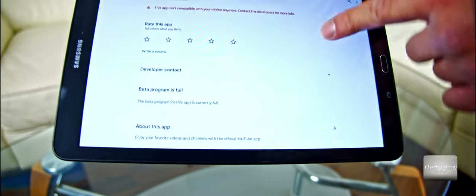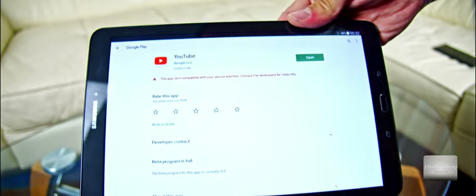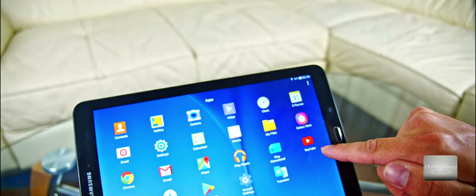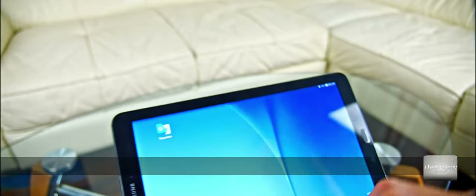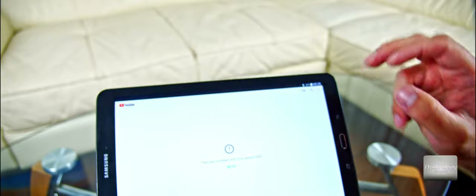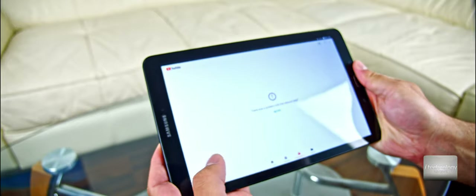For example, I give this tablet to my kid sometimes, and he uses YouTube to learn and watch cartoons. So now I can't use it anymore. A fix for this tablet was application version 14.53. I have it in my files and I installed it — but it's strange, because I used this application and it worked a couple of months ago. I was waiting to make this video, but now that application is not working anymore either.